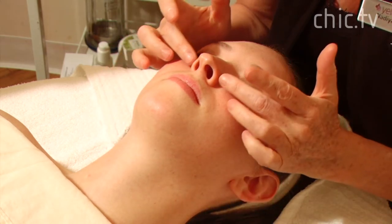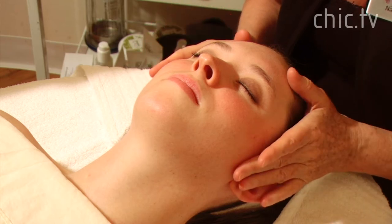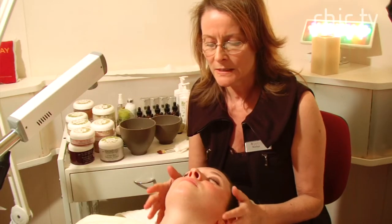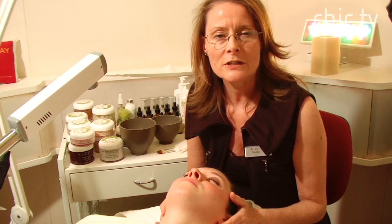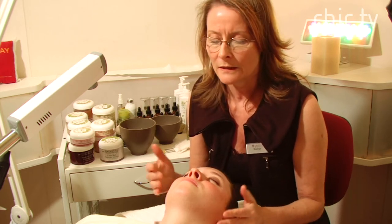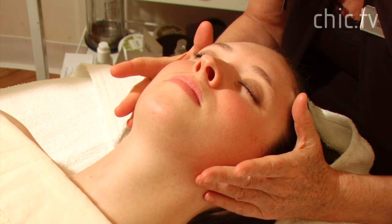We're going to calm the skin with an Arnica mask. We're going to begin cleansing Haley's skin with a lemon cleanser, which is a very soothing product, healing and hydrating for her sensitive skin.